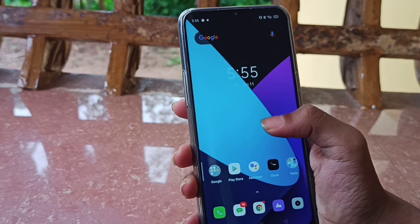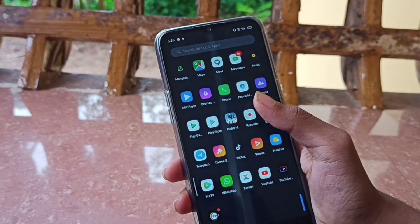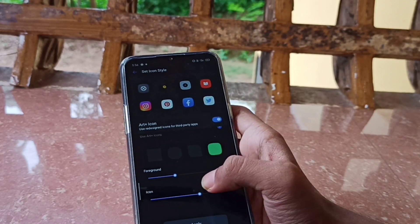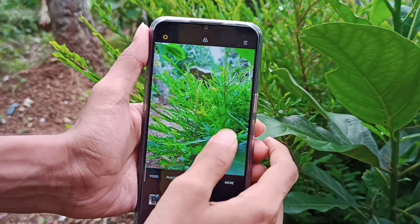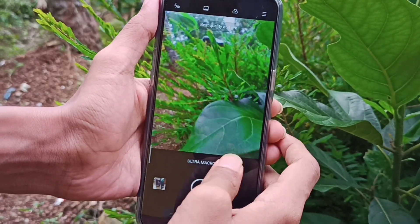If you have dark mode, you will be able to use it as well. In the camera app there are many features including night mode and portrait mode.